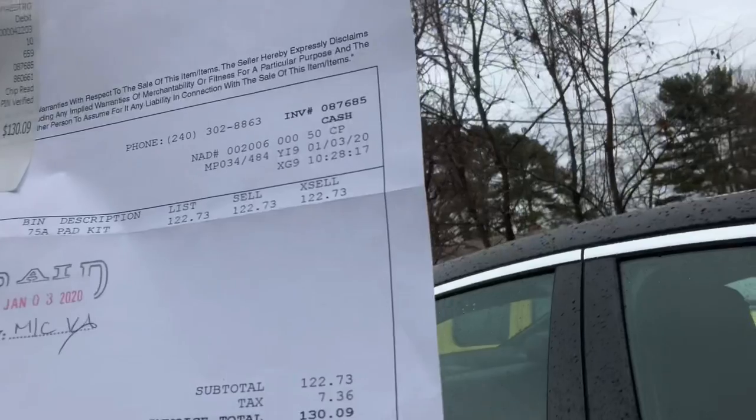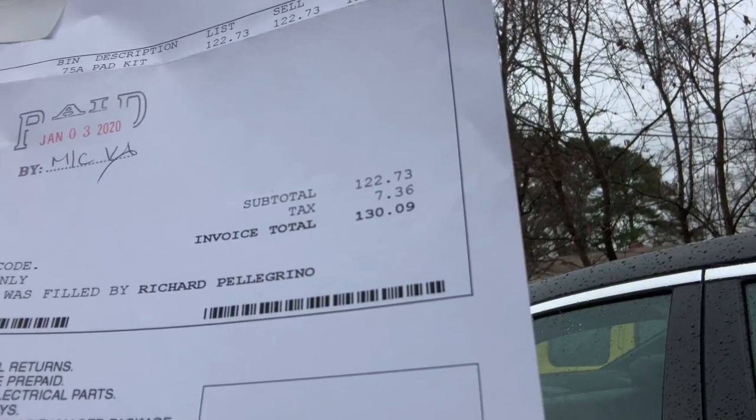I went to the Cadillac dealership in Waldorf, Maryland, and the pads alone — check this out — $130.09. I found that quite interesting because when I got home I went on Amazon, had the part number on the box, looked it up: $22 and change, plus tax, so closer to $24. They overcharged me a hundred and ten dollars for brake pads. I could see fifty or sixty dollars at the most, but a hundred and thirty dollars is crazy.